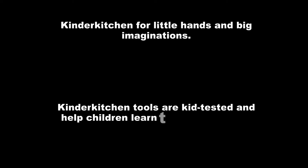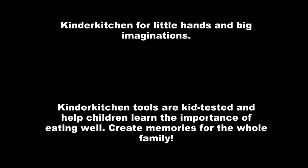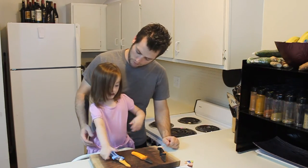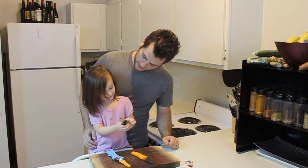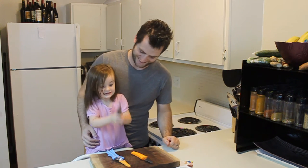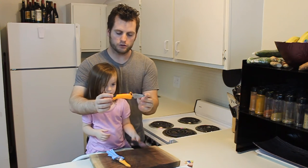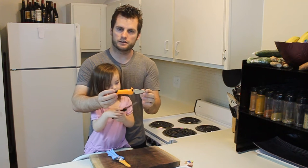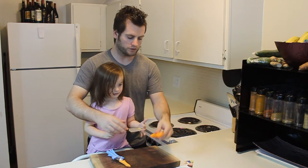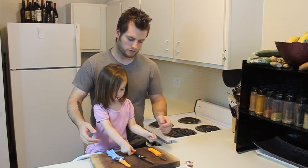The little caption on the back here says 'Kinder Kitchen — for little hands and big imaginations.' Kinder Kitchen tools are kid-tested and help children learn the importance of eating well and create memories for the whole family. And as you've seen from our videos, that's exactly what we do — we create memories.